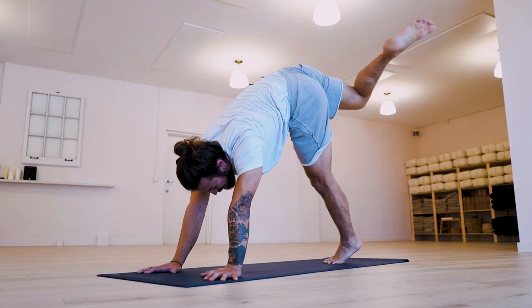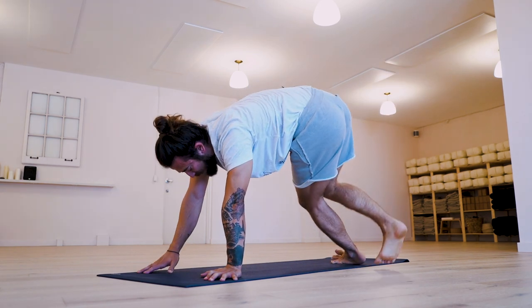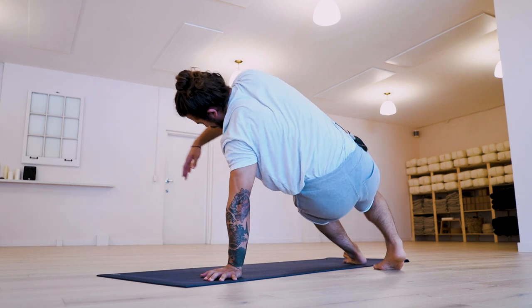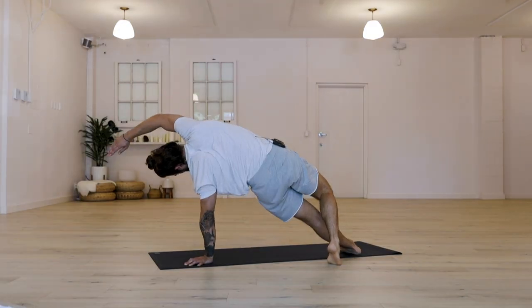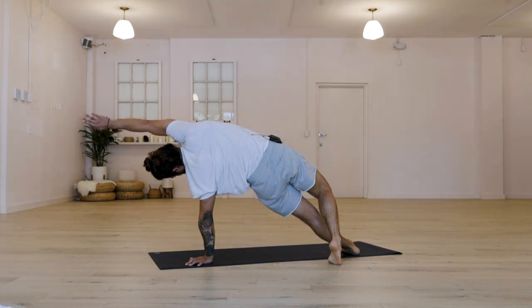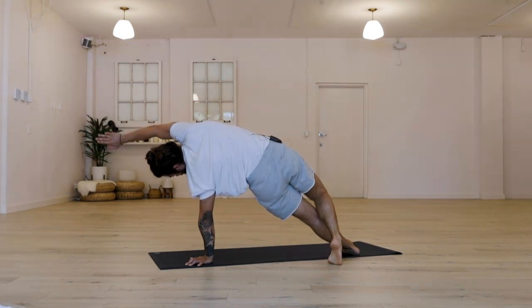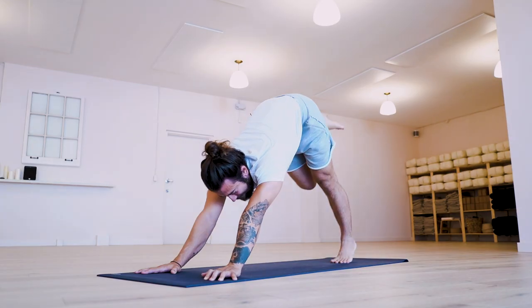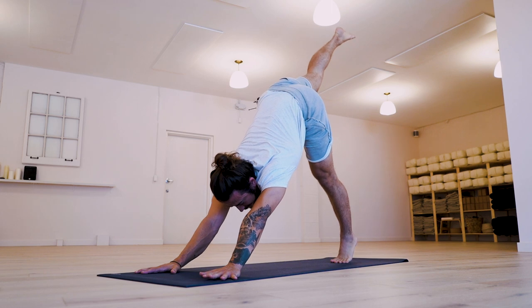Roll to the outer edge of the left foot. Gently touch the right toes to the floor behind the left knee. This could be a variation of side plank or just a lifting of the hips, something like a wild thing pose, also known as Camatkarasana in Sanskrit. Take one more inhale here. On your exhale, your right hand comes to the floor. Right leg lifts all the way up to the sky. Take an inhale there.